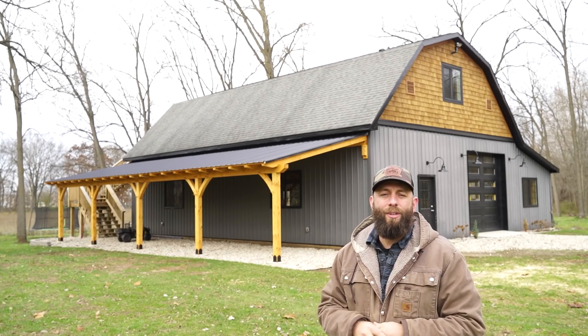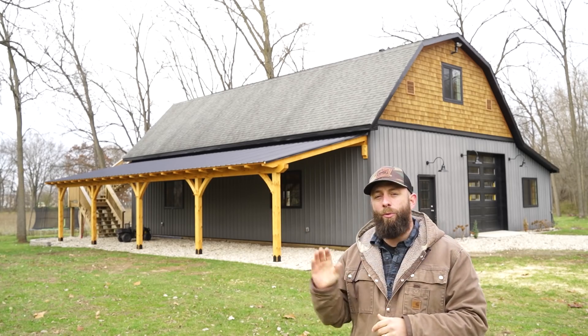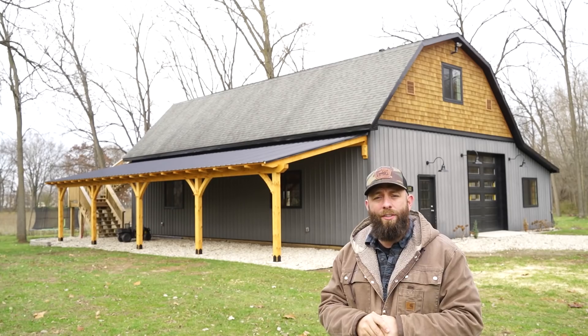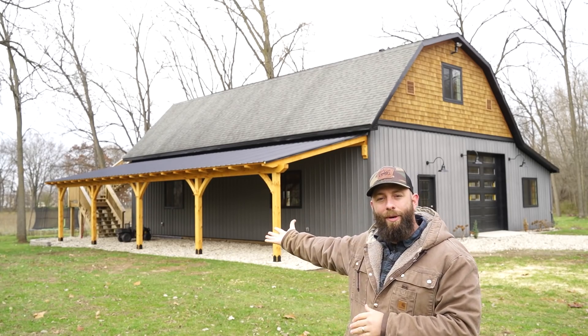Hey everybody, how's it going? My name is Chris and behind me is my dream woodworking shop. I've been working really hard on this thing for over a year now. I'm getting really close to finishing, and one of the main and final projects that I wanted to do was build a timber frame lean-to on this side. And as you can see, that's what I did and that's what this video is about.